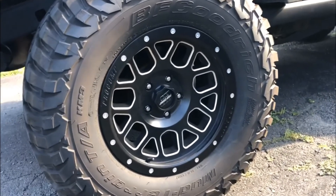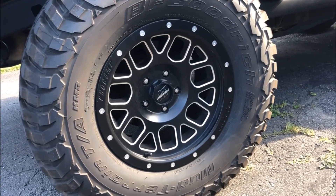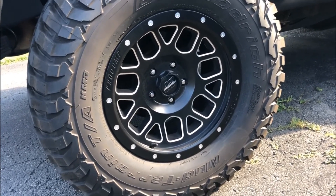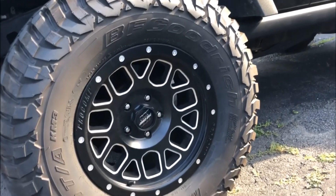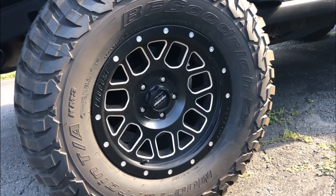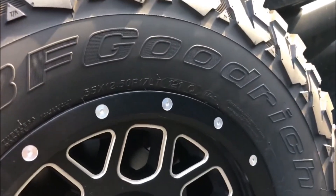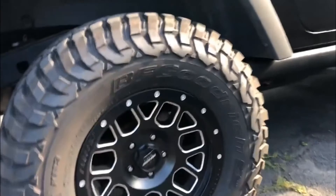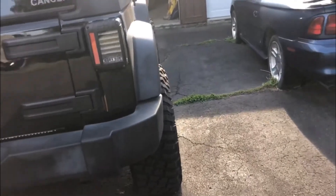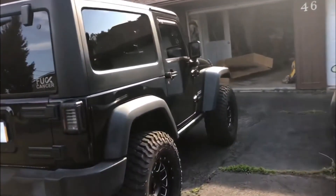Let's get on to my wheels and tires. The wheels are 17 by 9 Pro Comp Series 40 Vertigo — they're alloy with 4.75 backspacing and negative six offset. The tires are BF Goodrich Mud Terrain KM3s. I absolutely love these tires — I'll probably be making a review on them shortly. They aren't truly 35s, they're about 34 and a half, but they're amazing. The wheel and tire setup gives it a nice bit of poke and a nicer look overall.